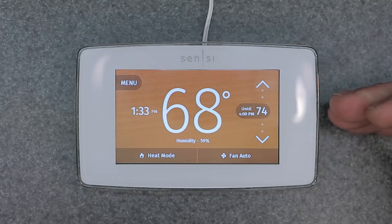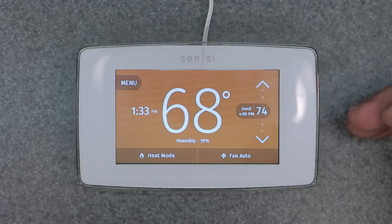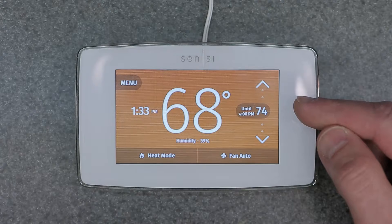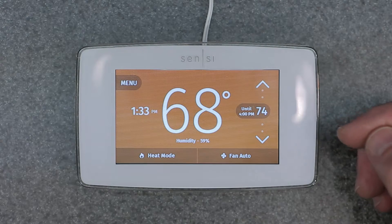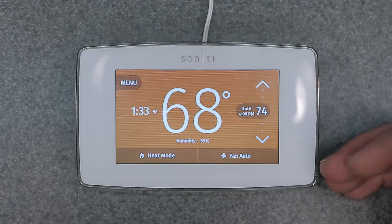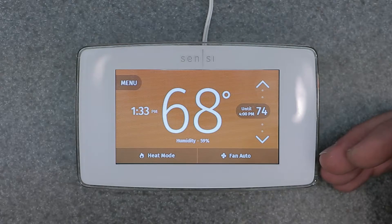After that point it's going to default back to the regular program schedule. This is only a temporary manual override and will give you temporary relief. But say you wanted to keep it at 74 and not have it default back to the schedule.